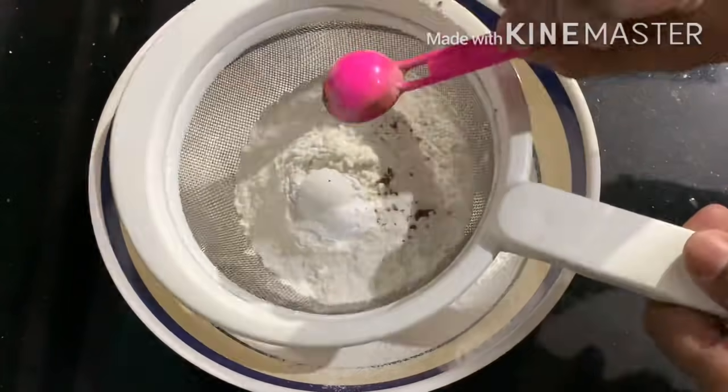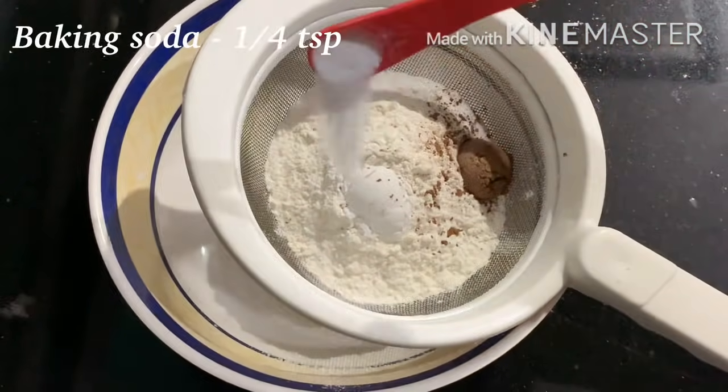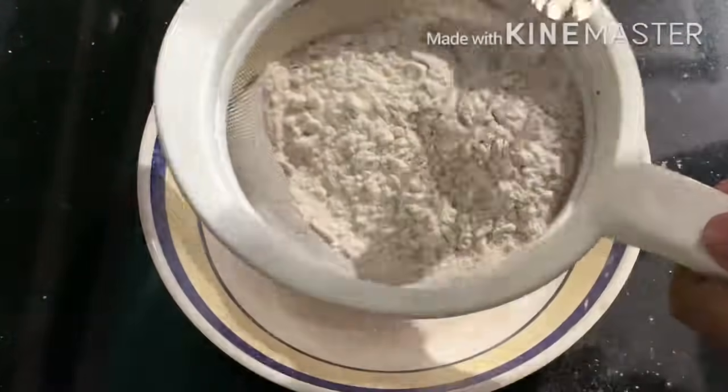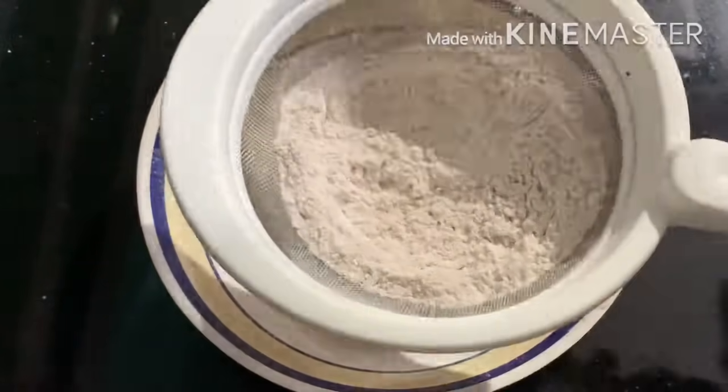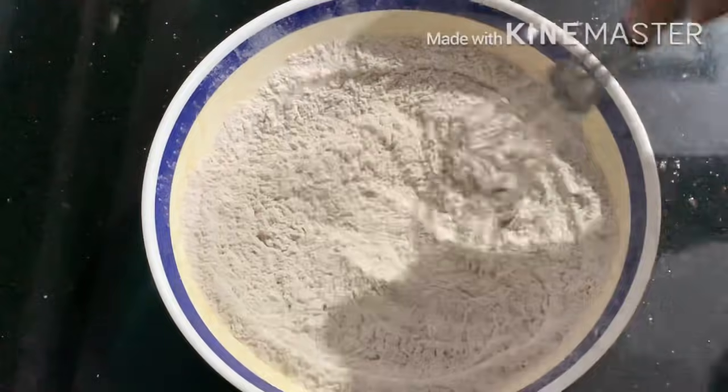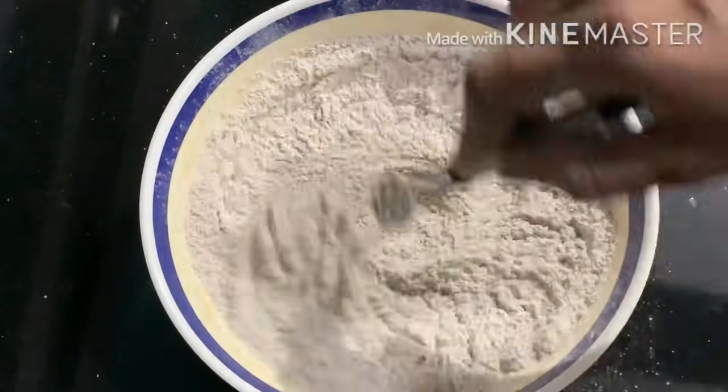I will add a light cocoa powder and 1 teaspoon of baking soda. I will mix it for 3 minutes. I will whisk it with a fork. I will mix it well, then add baking powder and flour.